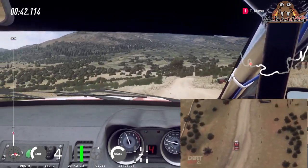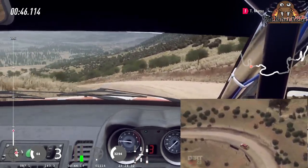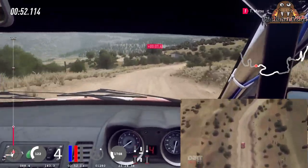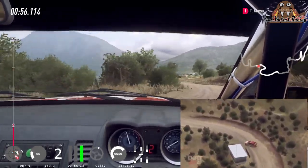2 left, tightness long, 80, 5 right of a dip long, tightness of a crest, into 2 left long, square right, into square left, 60, 40, turn unseen.